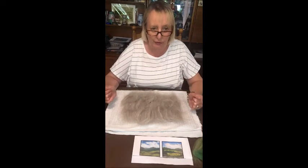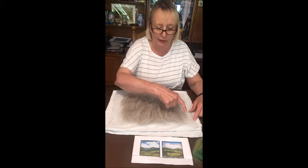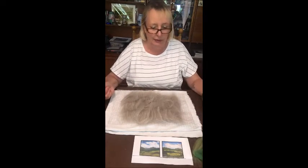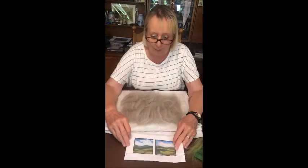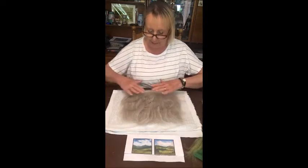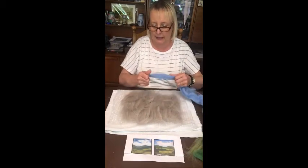Now your next job is to begin putting your landscape colors on. I'm going to do this upside down so you can see — I'll put my greens at the bottom and my sky at the top. A good place to look for ideas is Pinterest, or if you've got an old calendar with a landscape you like, you can copy it. I find it easier to copy things than to do it out of my head. So I'm going to start with the sky.